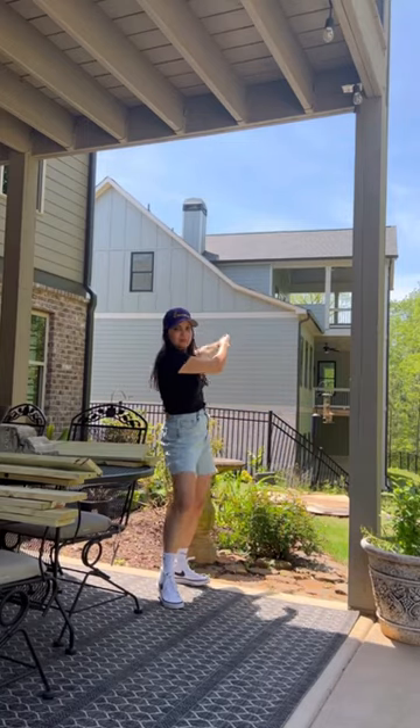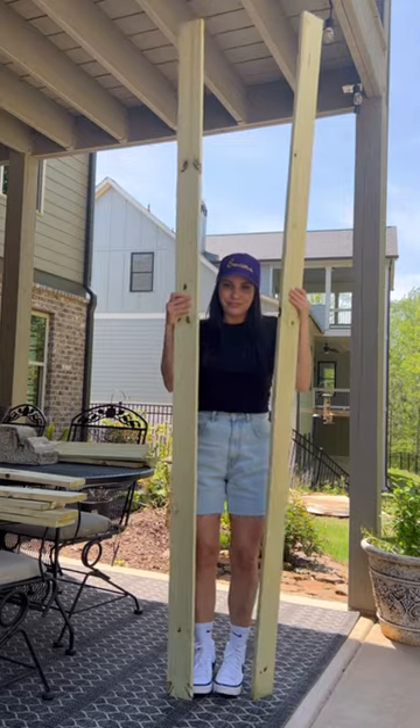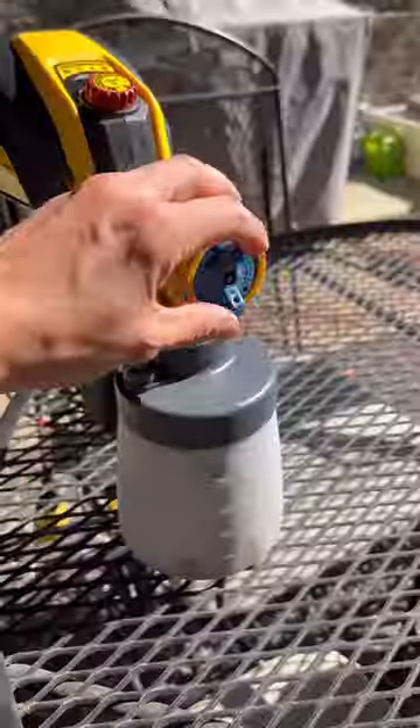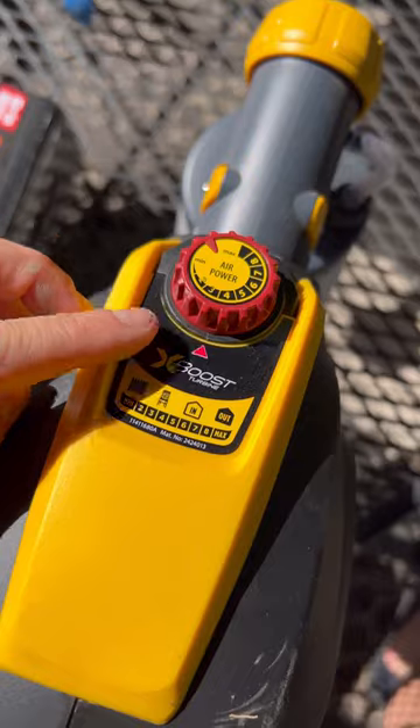Here's how I built a super easy DIY privacy screen to stop the neighbors from peeking in the backyard. I went to Home Depot and got 1x4 treated pieces of wood and a new Wagner Flexio 3500 spray gun. I'm using the detail finishing nozzle, which is a great sprayer for outdoor projects.